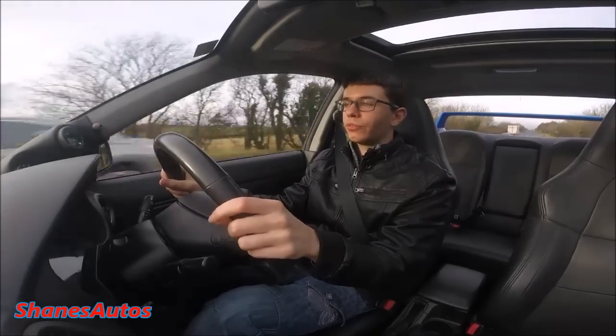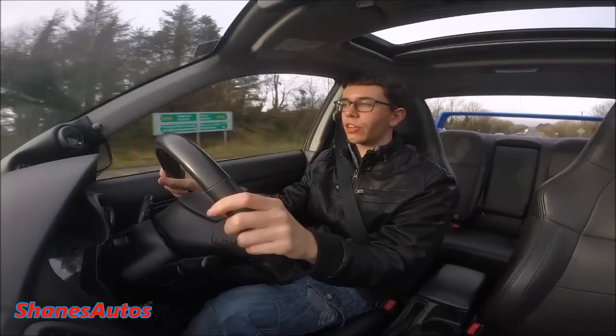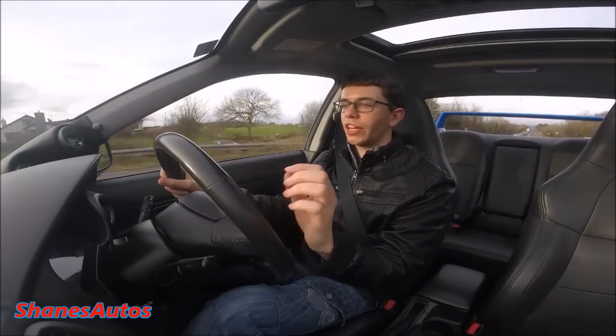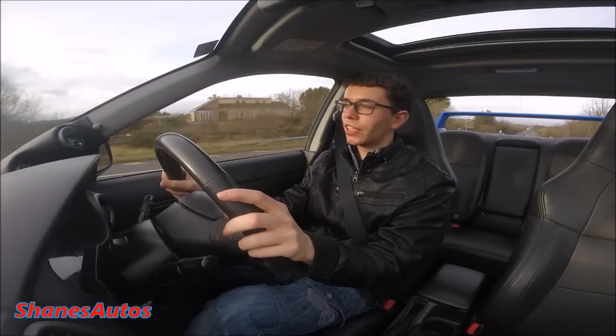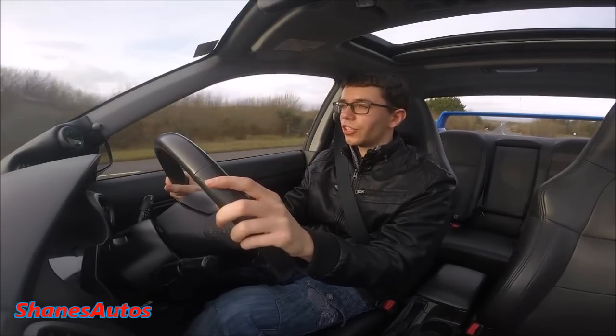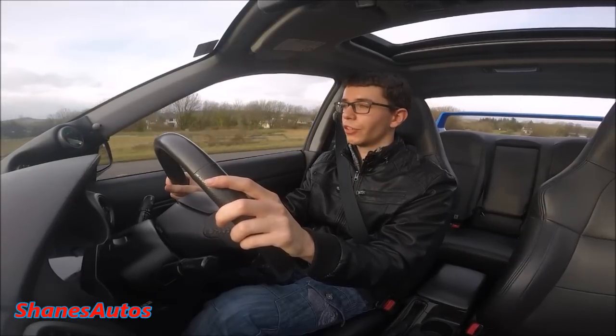To go over some of the mechanical features in this car, it's got an open differential in the front, and then it has what's called a viscous limited slip differential — one in the centre and one at the rear. So it's got two limited slip diffs. This thing is just a four-door road-going rally car. These are tremendously fun to drive.